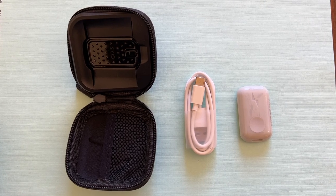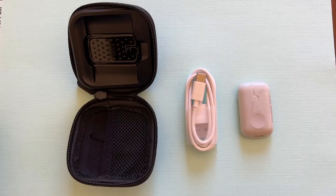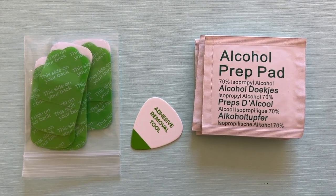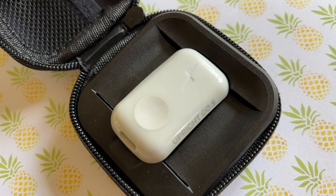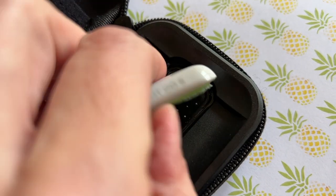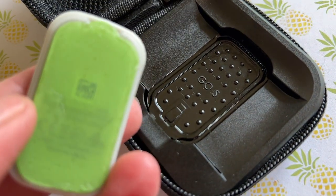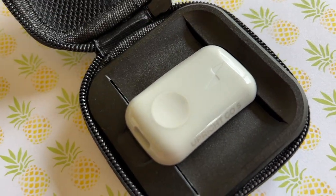With the Upright Go S option, you get the Go S unit plus a charging cable and travel case. There's also a guitar pick-looking adhesive removal tool plus five reusable silicone adhesive tabs. The case is less for travel and more useful as a storage location, since its pebbled base gives you a safe place to stick the Go S with the adhesive pad still on, so you can reuse it a few more times.